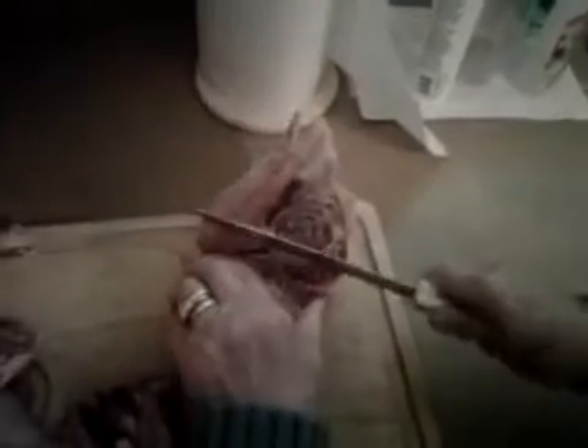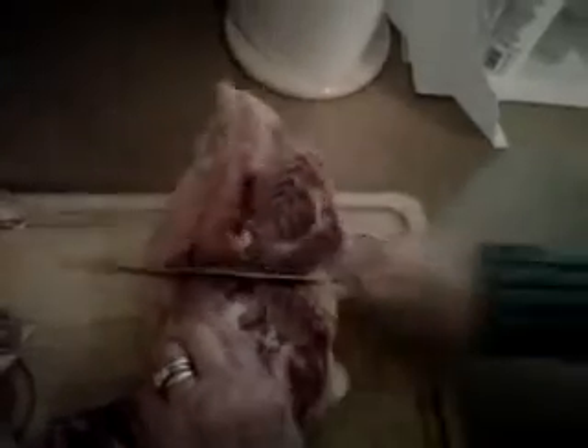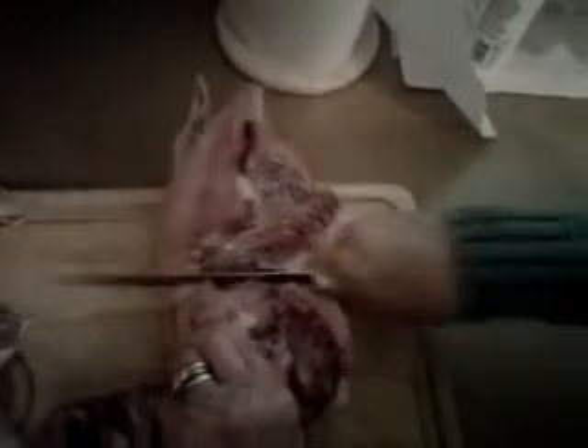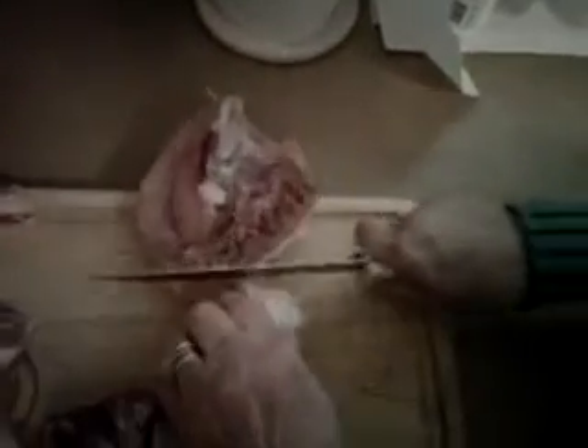I did it. She did it. The skin is too soft. There you go. Voila. Voila.